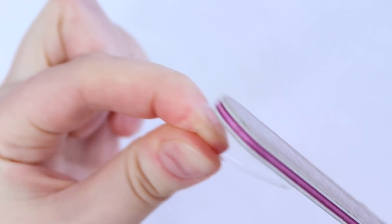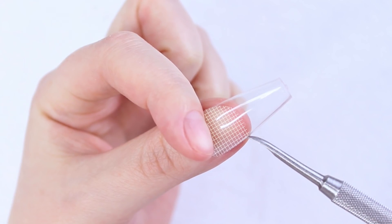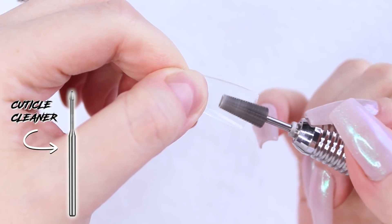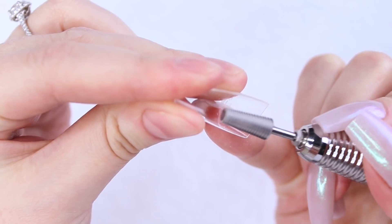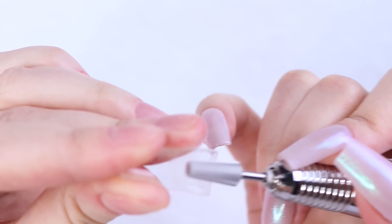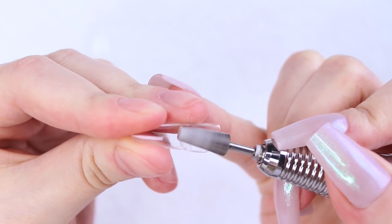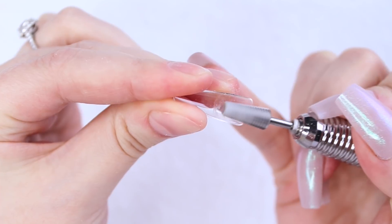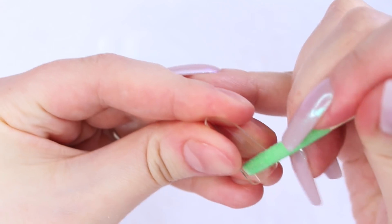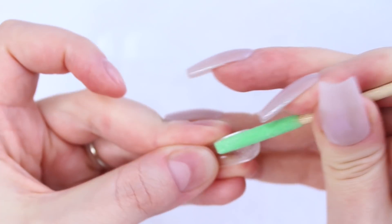Once I've sized my tips, it's time to remove the shine from the inside of the tip. When doing this, you just want to rough up the part of the tip that comes in contact with your nail bed. I'll be using a Kiara Sky 5-in-1 fine drill bit to do this, but you can use a smaller bit if you're more comfortable — either a cuticle bit or an underneath-the-nail bit would do the job. If you do not have an e-file, you can try to do this with a hand file or even a cuticle stick, as I've demonstrated in previous videos. It takes a bit more work, but it does get the job done.